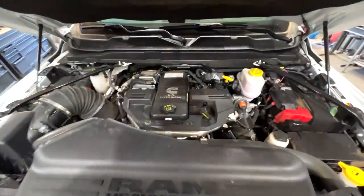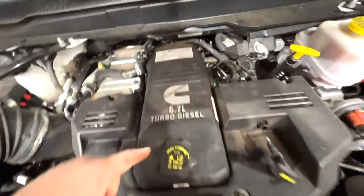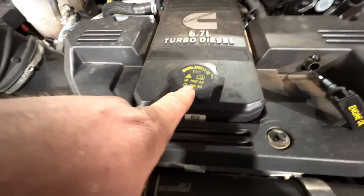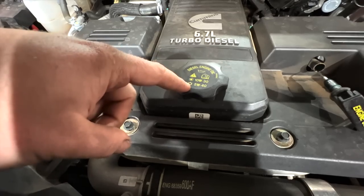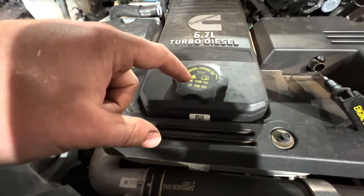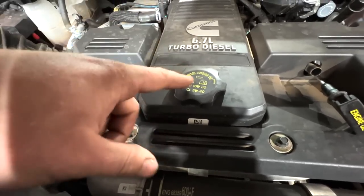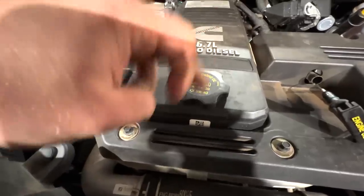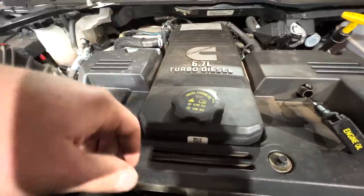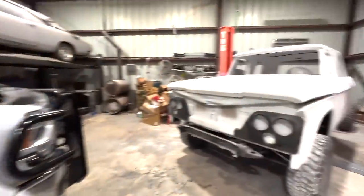How many of you guys are going to be like 'hey, look on your oil cap — cold weather climate, 5W40.' I would imagine there's a snowflake symbol. Also, 10W30. Well, I guess I'm a snowflake — we'll go ahead and just run the cold stuff.